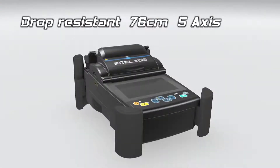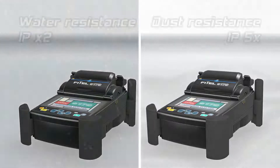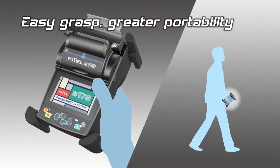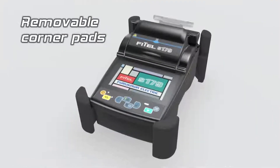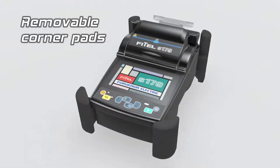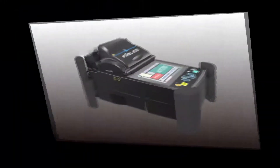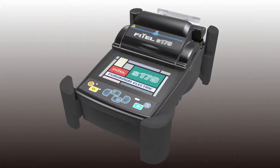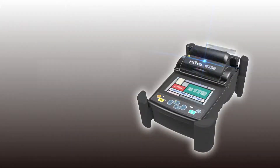Following on from its predecessor, the S179 is prepared for harsh environmental conditions. The S179 maintains the iconic handheld design synonymous with all FITAL FTTX splices. With its increased connectivity and faster splice and heat times, seconds really do count.